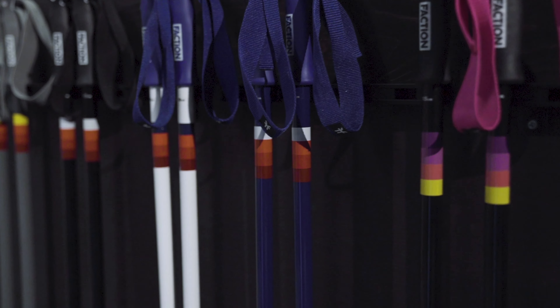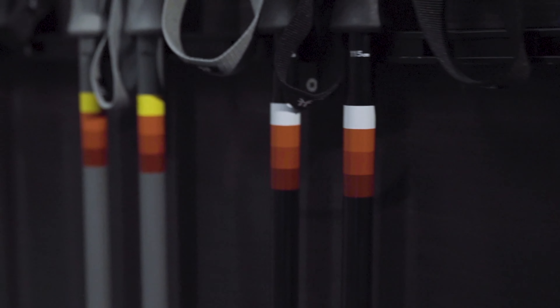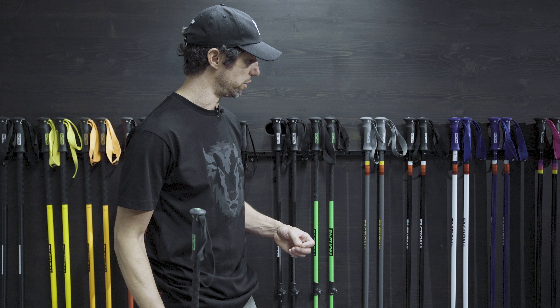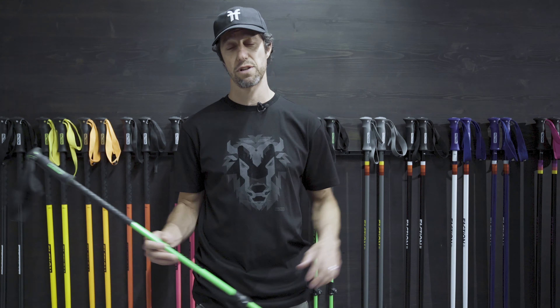And of course, we have our Condi lineup that comes in matching colorways with the Condi series. This year they're just looking really beautiful. So get yourself a pair of Faction poles, and thanks a lot for listening.